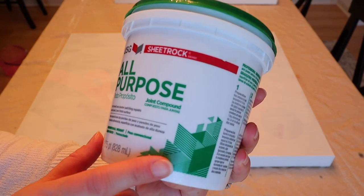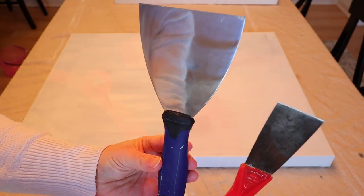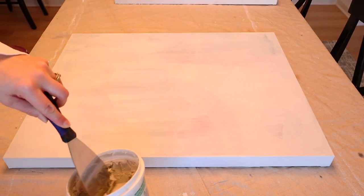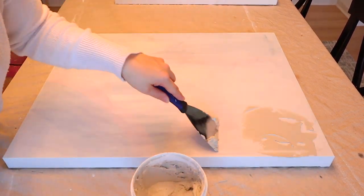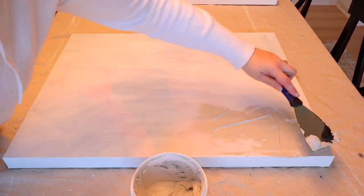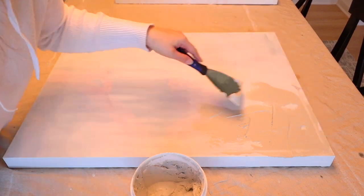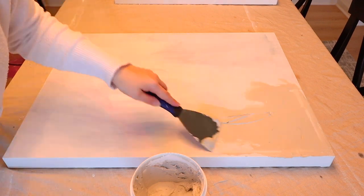Next we're going to take joint compound — you can also use spackling for this as well. I had two different sizes of putty knives and honestly which putty knife you use will kind of determine how your picture is going to look in the end. The first thing I did was cover all of the picture with the joint compound, and as I'm spreading it on I'm going in different directions. This first step — just make sure to get your entire picture covered.